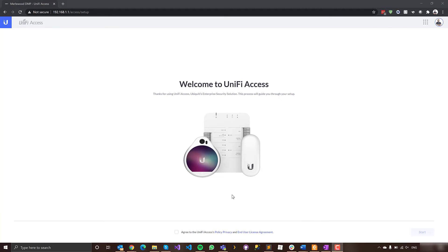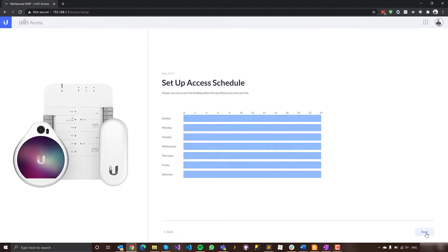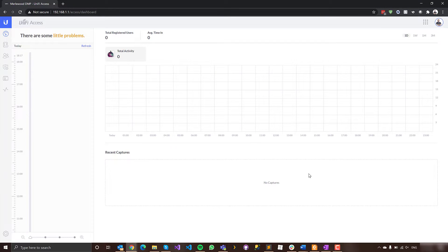Before drilling holes, let me show you how to set it up in software. Here's the UniFi Access app — I've just installed it and we search for elements. It's scanning for devices. I've hooked up the access hub to my switch, and here it's found what it calls the main door. I've renamed it to 'office door', set the floor, and kept the access schedule open at all times. Then I click finish and it sets up really quickly.